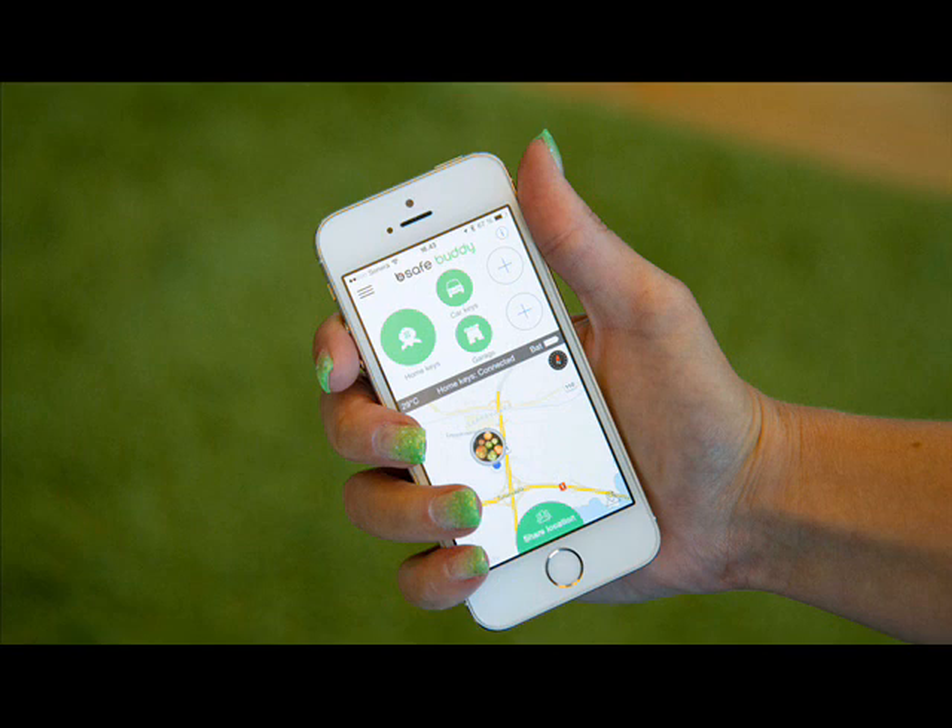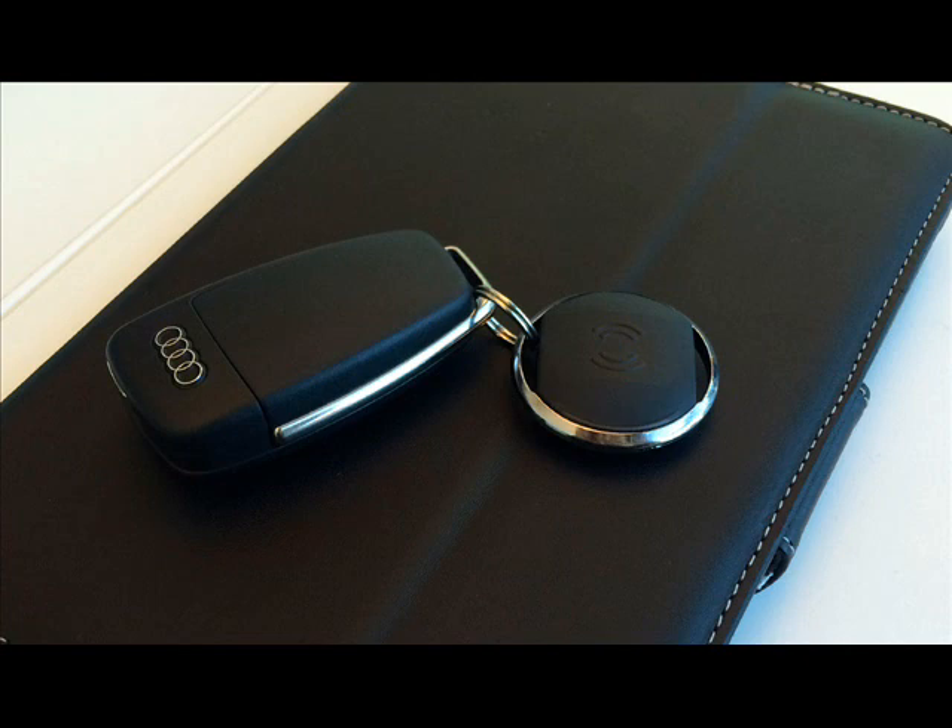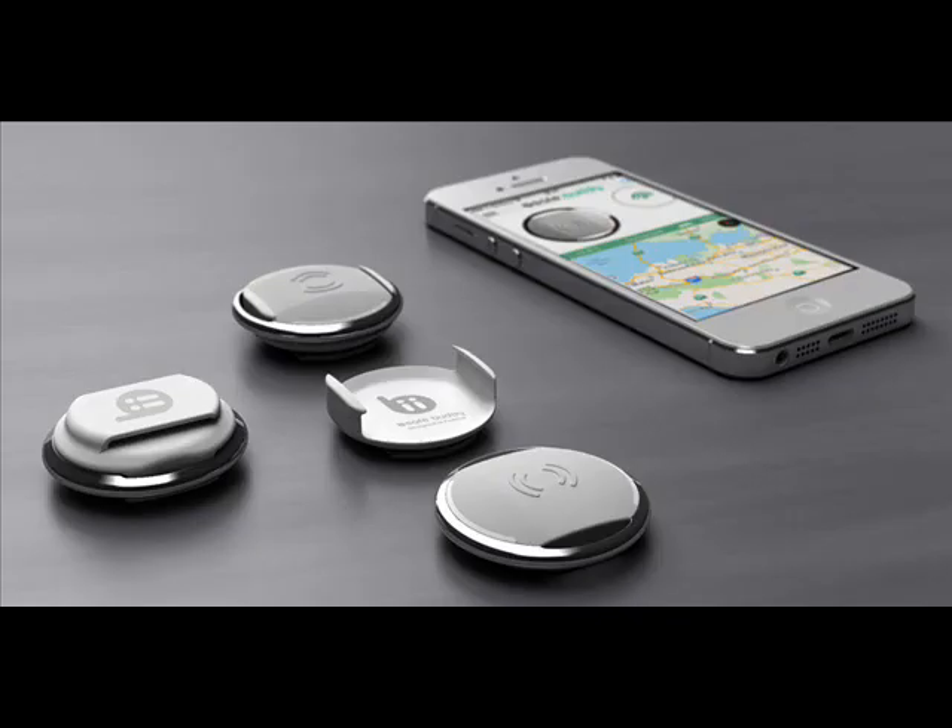Basics: MSRP $50.39 per single buddy, or lower unit cost for multipacks. Battery life of between 3 to 18 months. Bluetooth low-energy, iOS and Android apps. Pros: tactile, minimalist design; easily share your location on a map. Cons: trigger range not yet customizable; interface has some niggles.